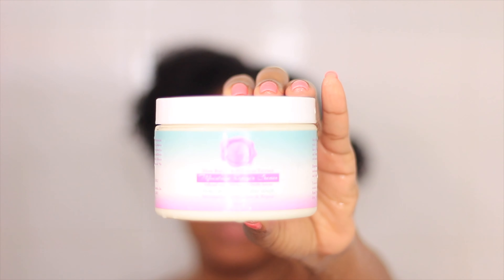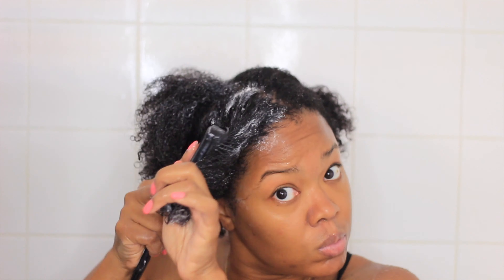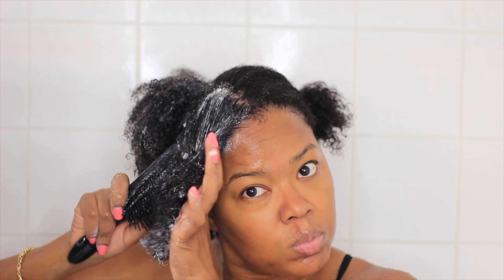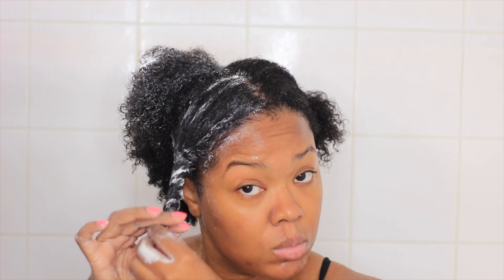Alright guys, I am going in and I'm going to do a deep conditioning treatment. I'm using the Jantoinette Moisture Repair Elixir along with the Jantoinette Moisture Repair Cream. After being straight for a week and a half I am going to give myself a much-needed treatment. I'm going to divide my hair into several sections and add this all over the scalp and all over the hair strands.